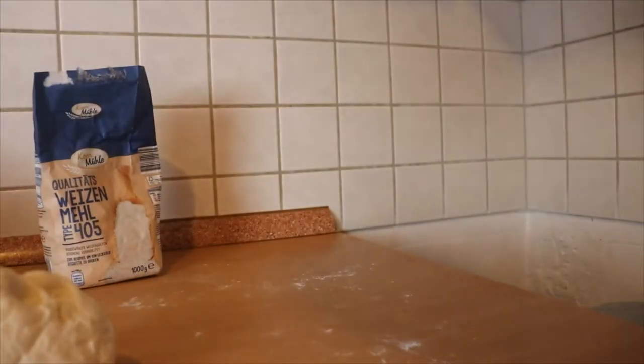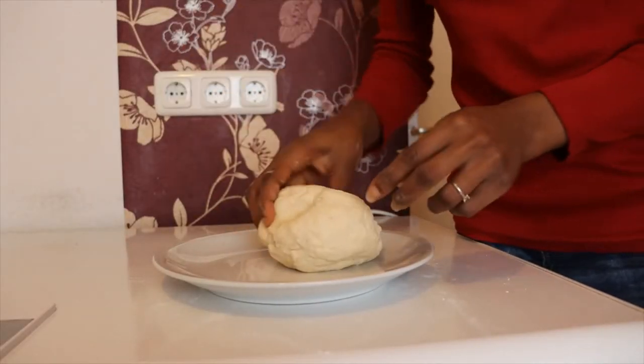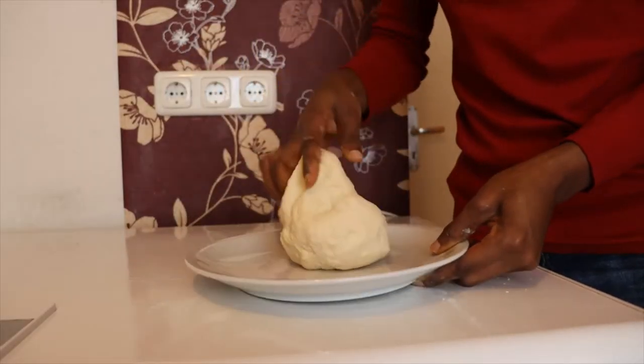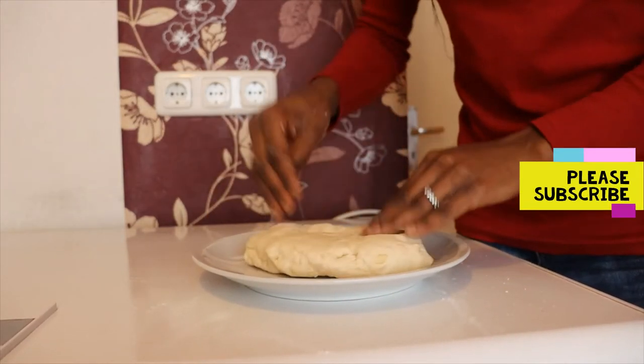Voilà, it's ready! Remember I said just small. I'll be using this — if you have any other thing, you can use that too. I'm going to make sure it's okay.